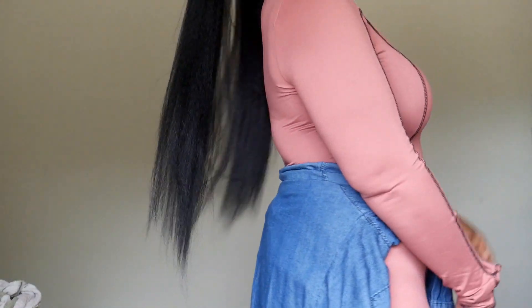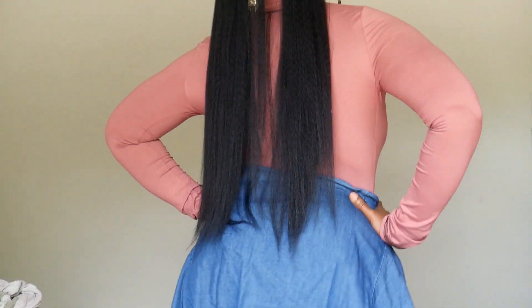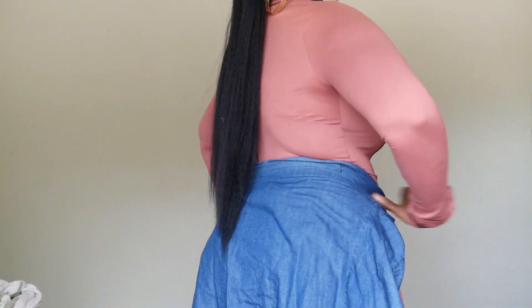Alright, this is how long this ponytail is, honey. It is sitting on top of my head and it is past my buttocks — so cute, so freaking cute. Let me pull this up — yes honey! Y'all let me know if y'all like it, I love it so much.